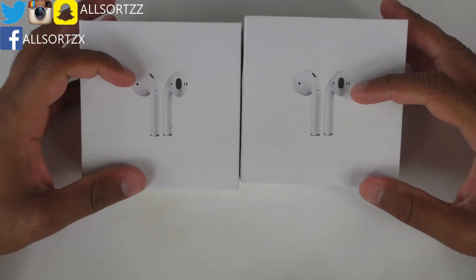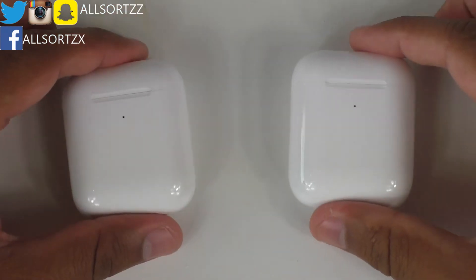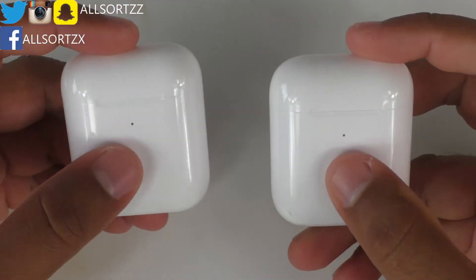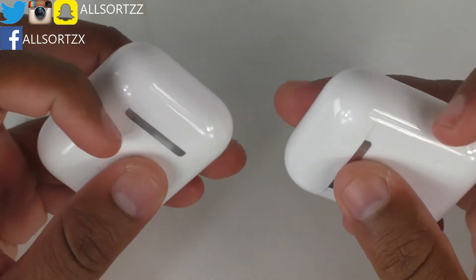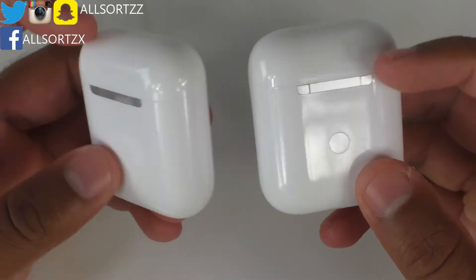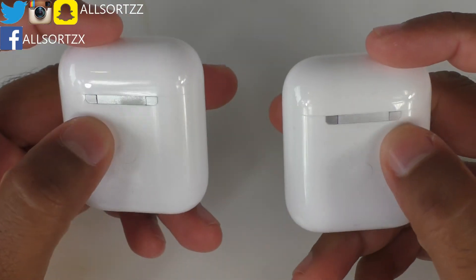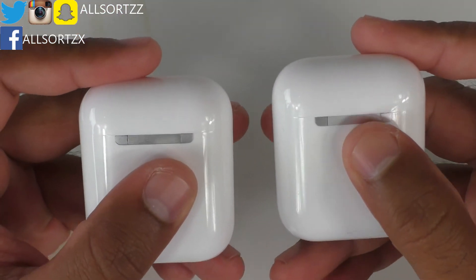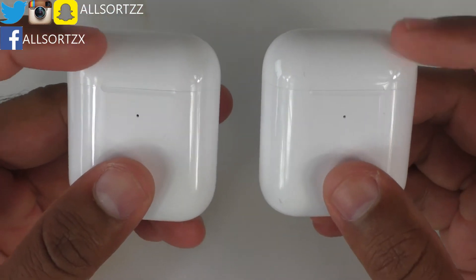They both are super copies of the Generation 2 original wireless AirPods, as you can tell with the LED on the outside of the case. At the bottom you've got a Lightning connector port, and on the back there's a button placed a little bit higher compared to the Generation 1. The i2000s and i3000s have no text on them and they do have a matte hinge — no text even on the airpod itself.